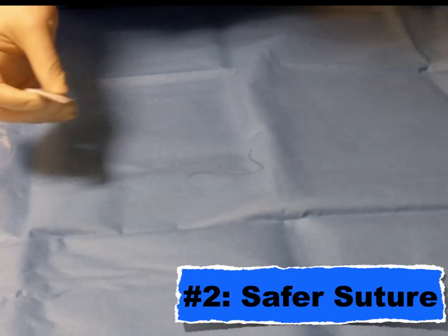Every year I see trainees getting stuck with needles as they're placing central lines — often they're diving their hands down into deep, dark spaces and they grab the tip of the needle. This makes me cringe. So next time you're suturing in a central line, consider taking the paper or plastic sheath that the needle comes out of and using it to guide the tip of the needle out, so you can grab the needle in the middle of its length — not at the tip — and risk puncture.